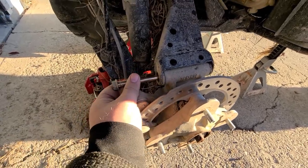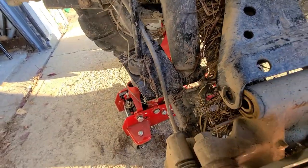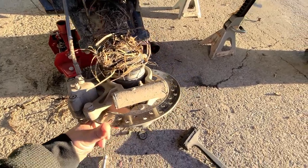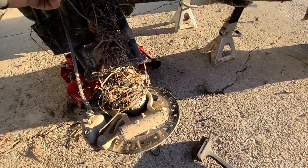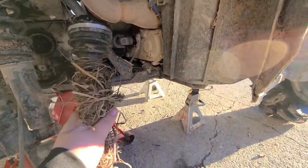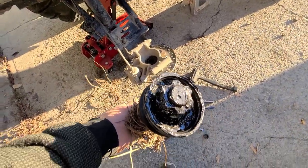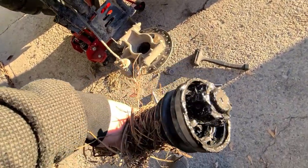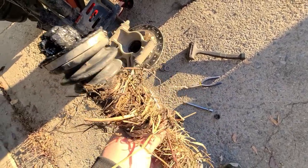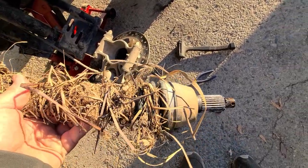Here we go — simple enough. This just folds out, locks into the spring there. As you can see, it is a failure here — catastrophic failure. I'll clean some of this crud off and we'll go do a comparison on the bench with the new one.